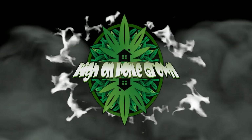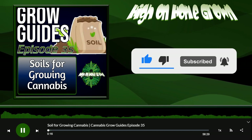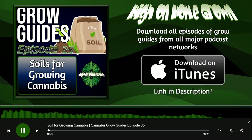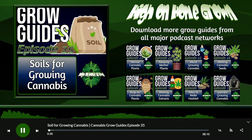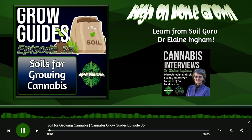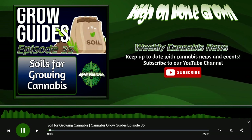Hey, I'm Tommy Chong, and welcome to High on Homegrown. Welcome everybody to this week's Grow Guides from High on Homegrown, the cannabis podcast from persysgrowing.com. In this week's Grow Guides, we're talking about soil. Make sure you've got a pen and paper ready, because there's lots of information in this episode. This is the Grow Guides all about soil.